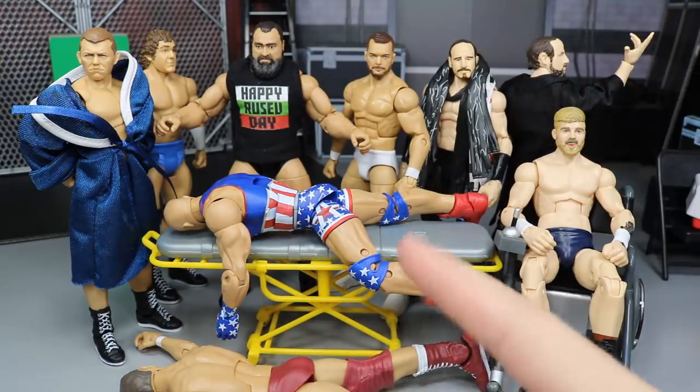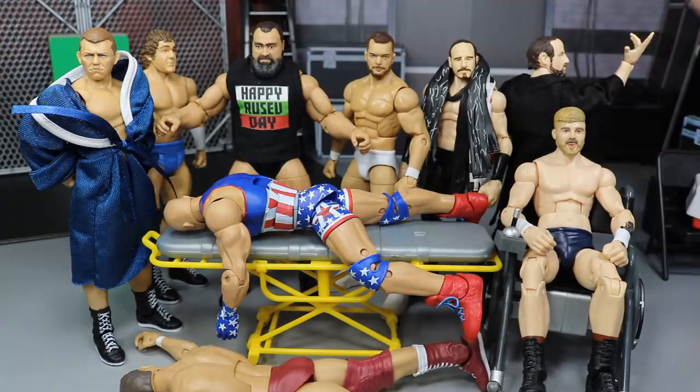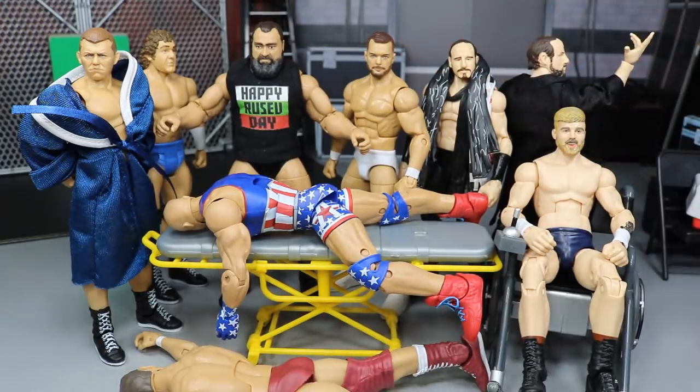We got Elite 66 Kurt Angle that we're going to be working on. We're going to fix up my white live event attire Finn Balor. We got Tyler Bate. We got a lot of epic stuff going on today. As you guys know, we always do swippage and swappage on action figure surgery — that's what it's all about, switching parts and making our figures look better.